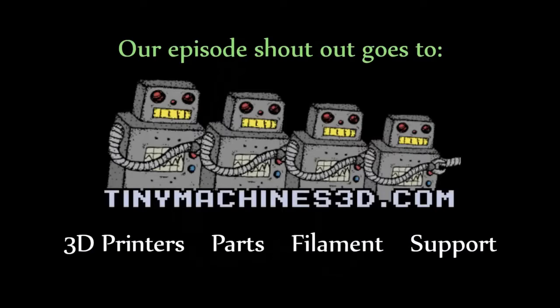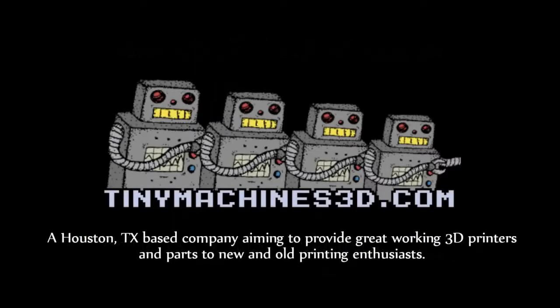3D printers, parts, filament, and support — a Houston, Texas based company for great working 3D printers.